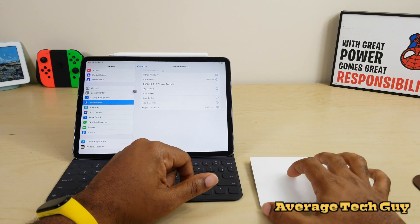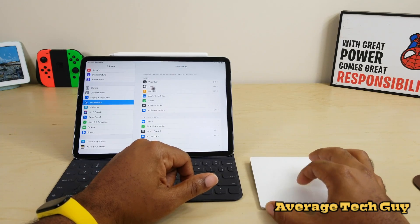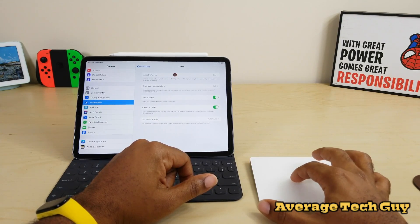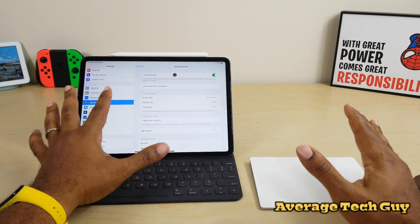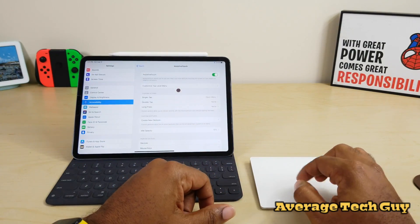Another thing you need to have enabled is Touch Control. Go to Touch, then Assistive Touch — mine was already on because I've been using mouse support already with different device types. Make sure that Assistive Touch is on.